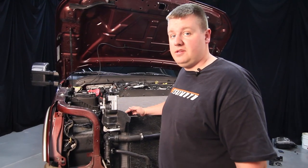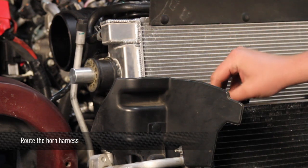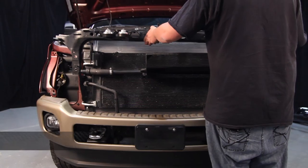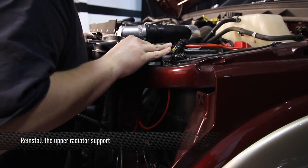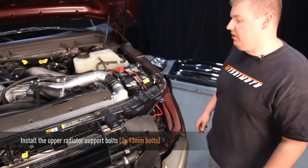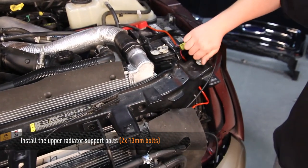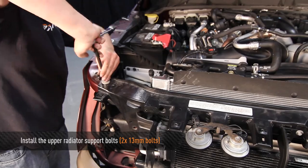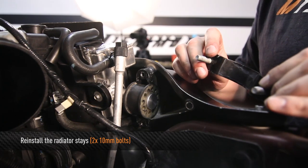Now reinstall the upper radiator support. Before doing so, make sure the horn wiring harness is resting on top of the secondary radiator — otherwise you'll have to fish it out. Go ahead and reconnect the horn harness. Now that the upper radiator support is in place, reinstall the two 13mm bolts, one on each side. Then reinstall the two radiator stays, one on each side.